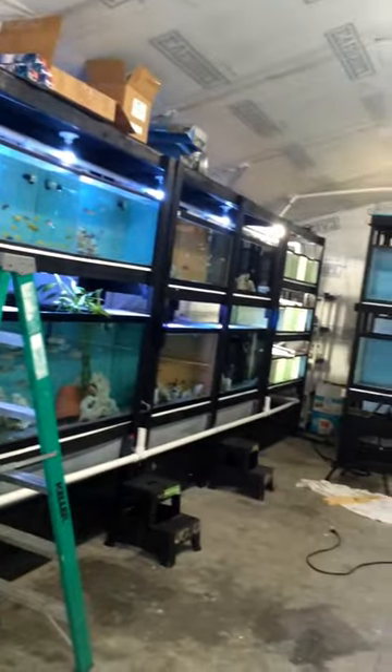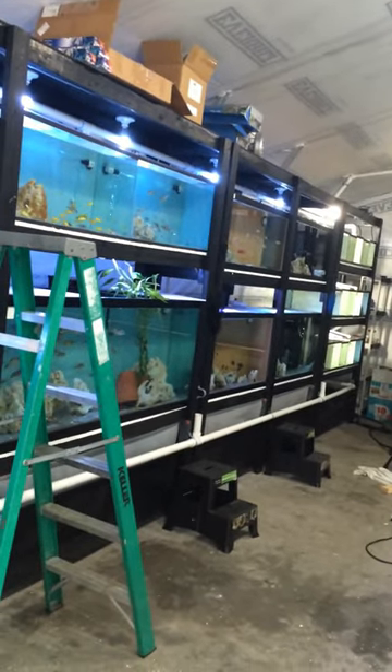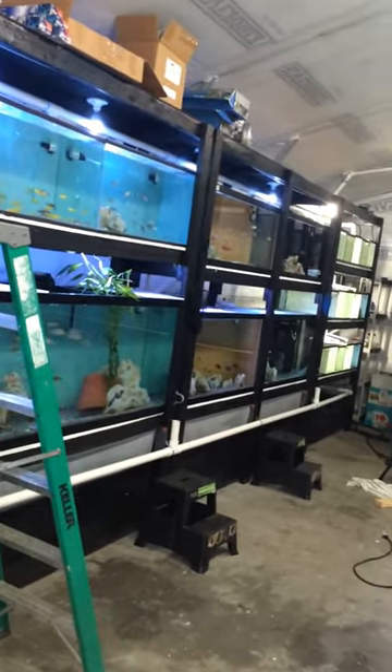That's my first rack right there. Sump filled in the bottom. I can change the water on 24 tanks in like 15-20 minutes.